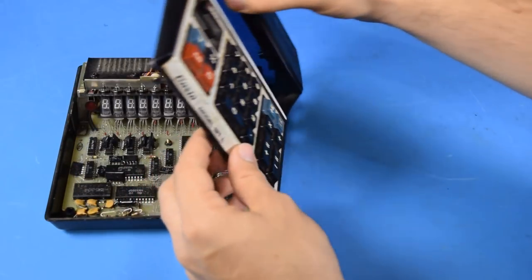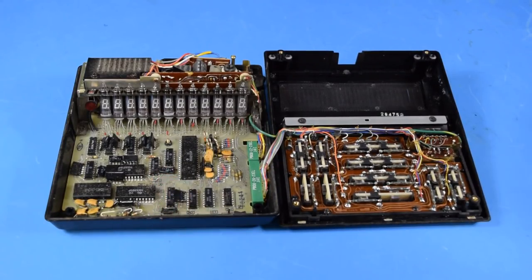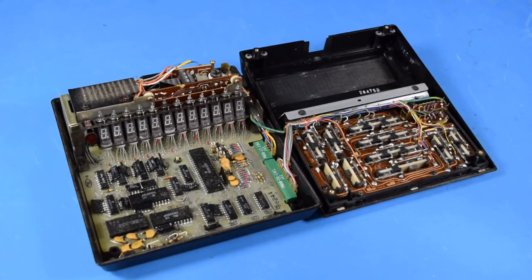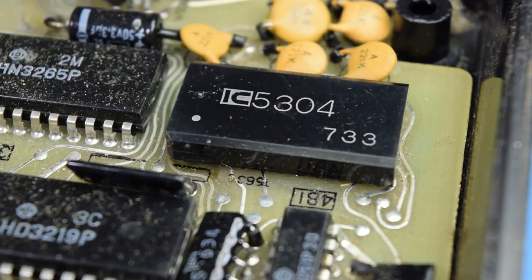Let's take a look at what we have going on inside. I'd definitely say that's far from a monolithic IC. That is pretty interesting, because I know this calculator was produced later than the Unisonic. There is so much cool stuff going on in this calculator — this was a good pickup. The closest thing I can find to a date code in here is the 73-3 on this IC5304.